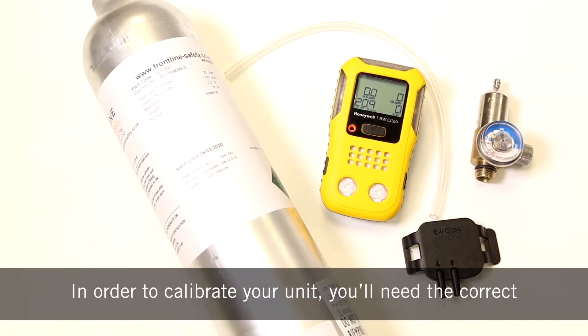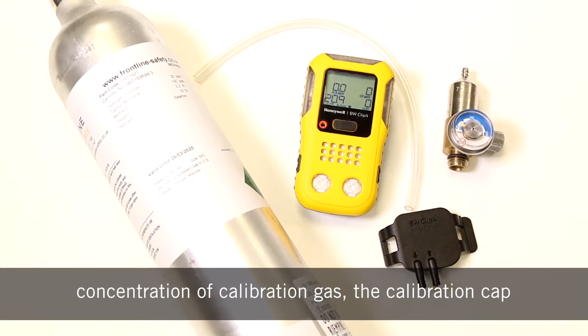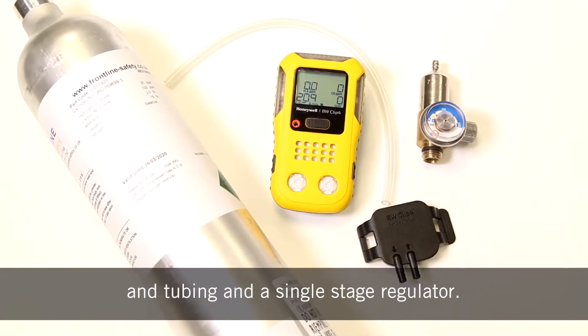In order to calibrate your unit you'll need the correct concentration of calibration gas, the calibration cap and tubing, and a single stage regulator.